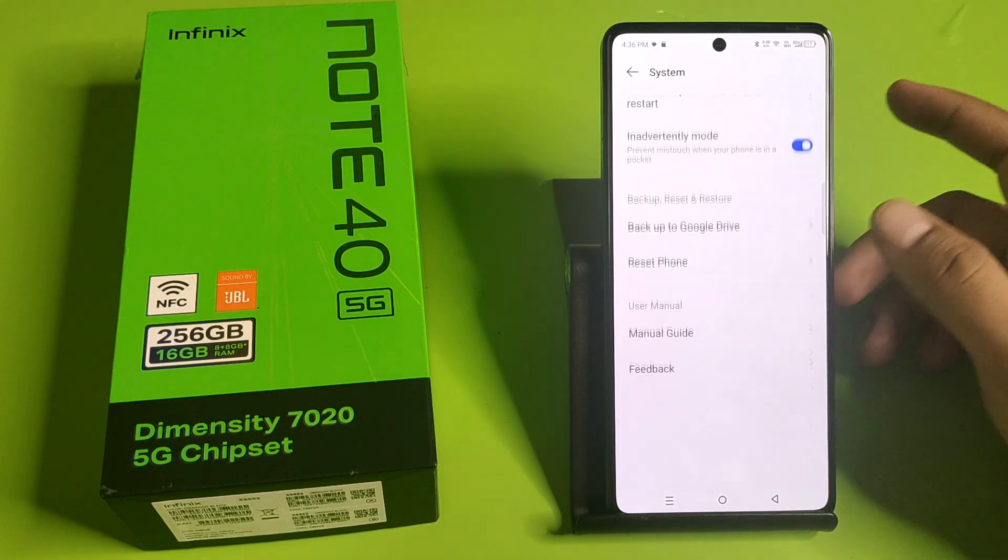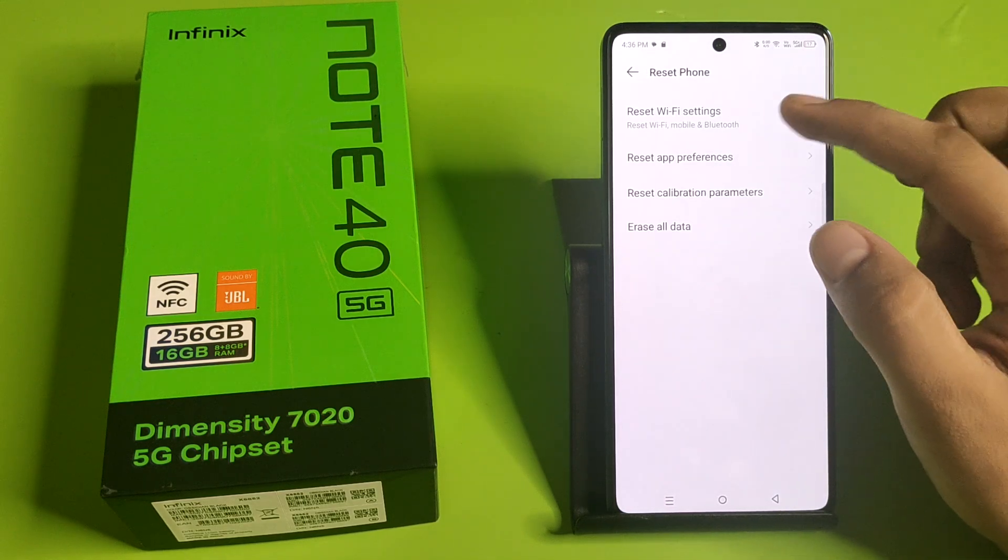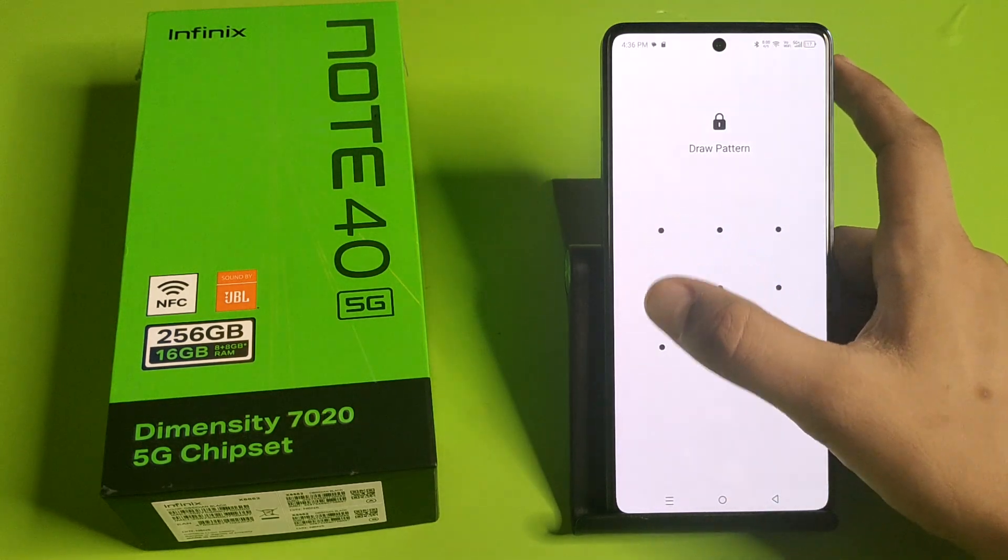Now go to System, then go to Reset Phone. Select the option to reset your Wi-Fi settings and it will fix your problem.